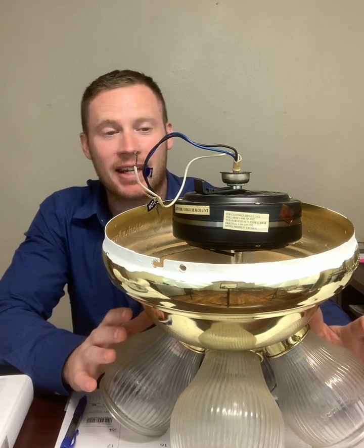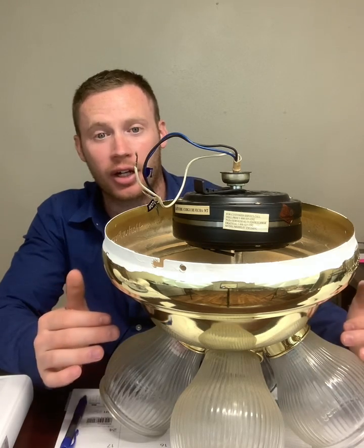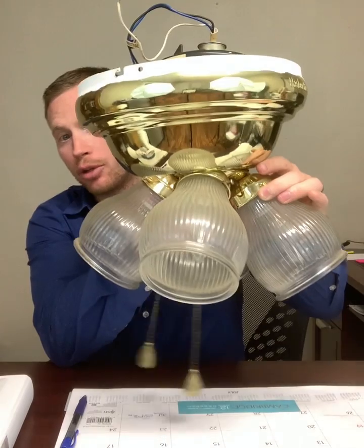What I have here in front of me is a ceiling fan without the blades on it — I've taken the blades off. You can see the lights down here below in the pull chains.